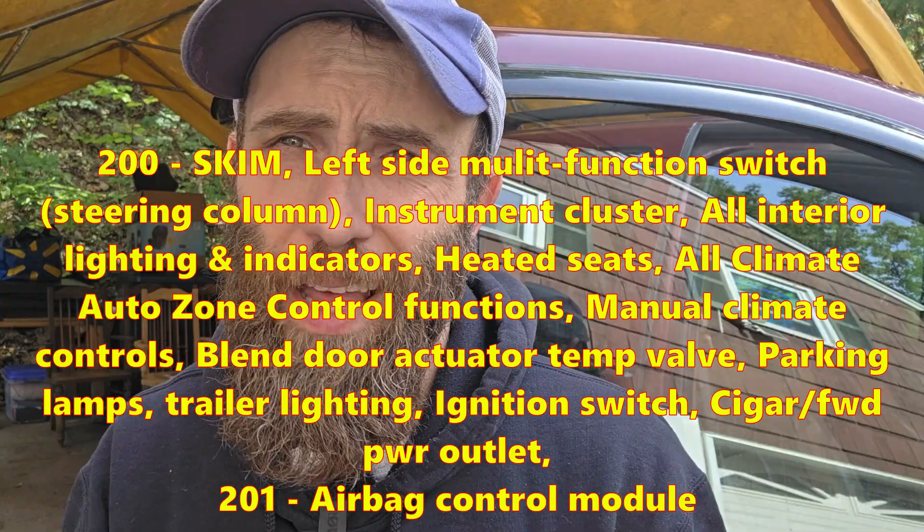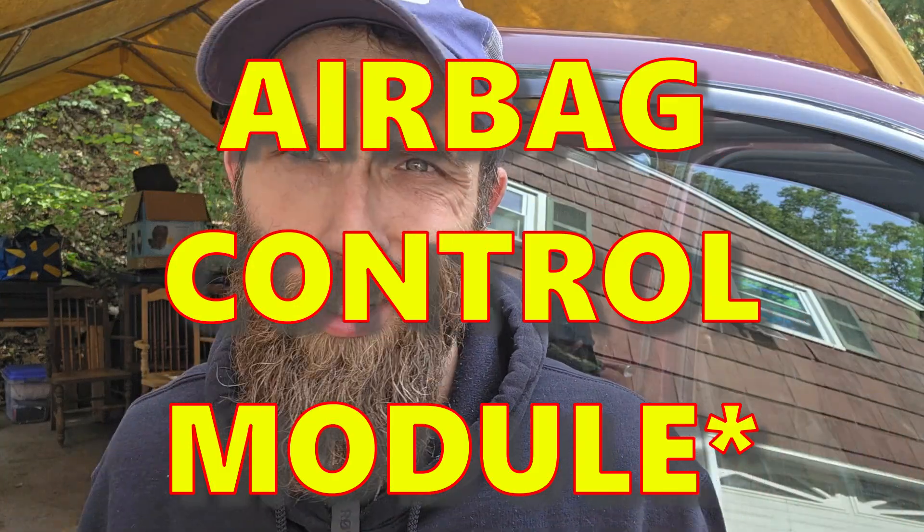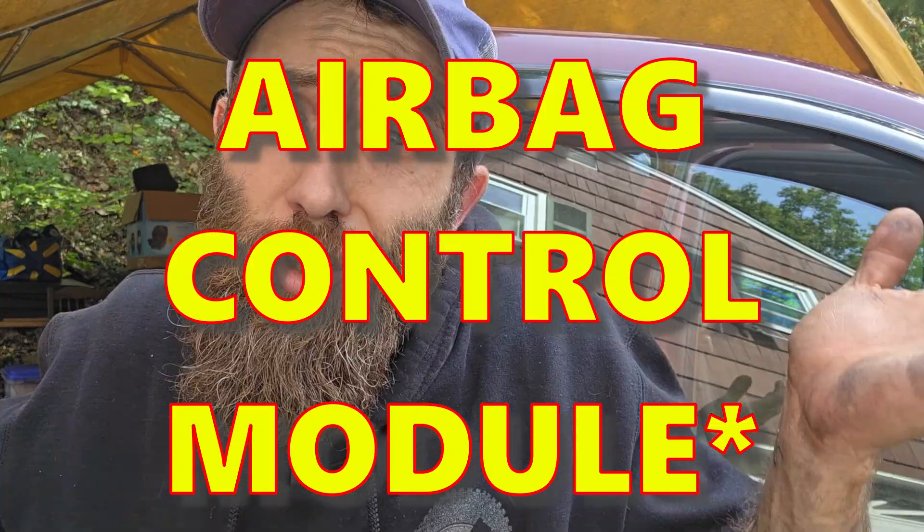G201 is another dedicated ground just for your ABS unit. So if you have an ABS light on and you've replaced your clock spring and it's still going, try G201.